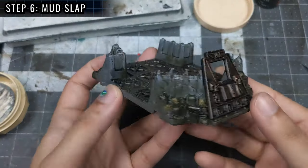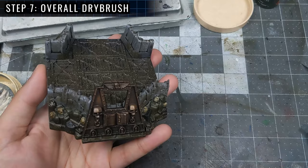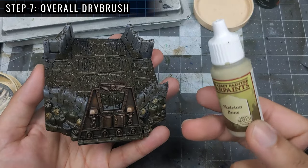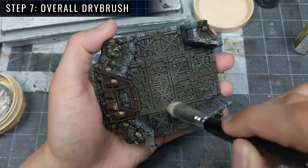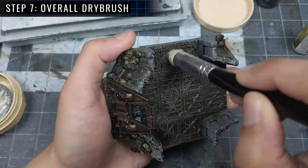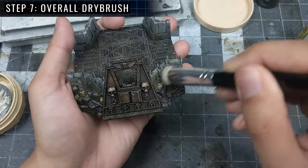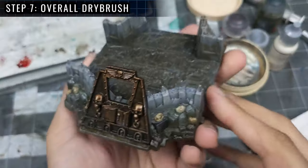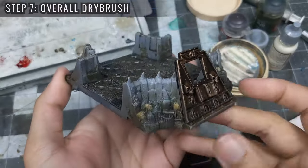Once the mud is dry, we're onto Step 7, the drybrushing step, which ties it all together. I'll be using Skeleton Bone as the drybrush colour, as it has a bright but warm hue. Like with any other drybrush application, use a circular or sweeping light application to build up the colour on the raised edges. And here we are — it's essentially done, but I thought I'd do a few bonus effect steps.